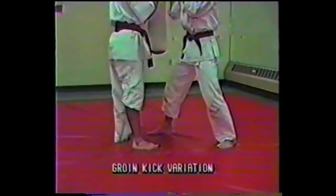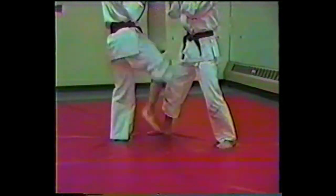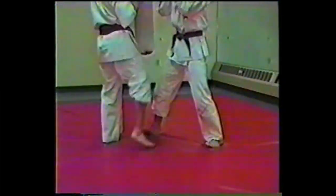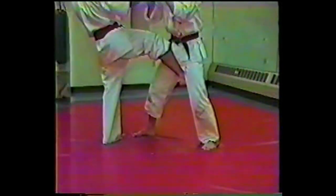Another topic: the groin kick. Although usually demonstrated with the instep, it usually does not occur as easily in a real fight. The distance will allow you more or less to use the shin area. Because the shin is so much larger than the instep, the odds of the kick landing are greater and the effectiveness is greater.